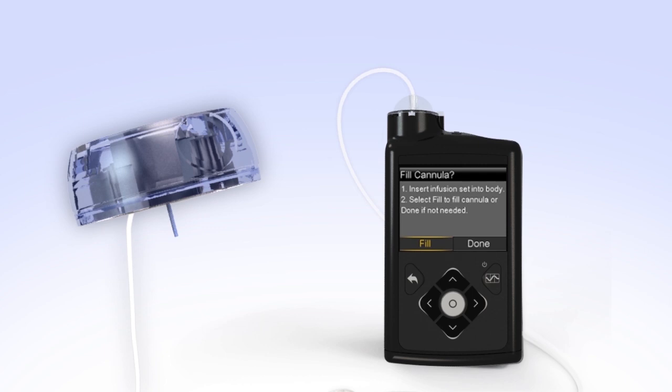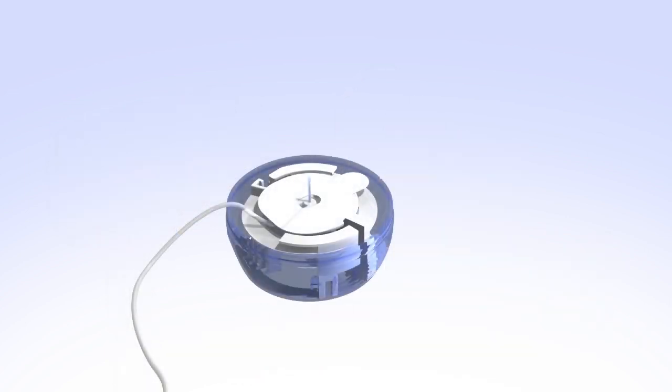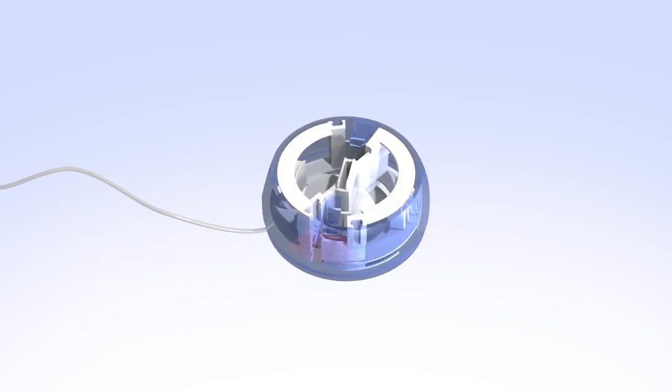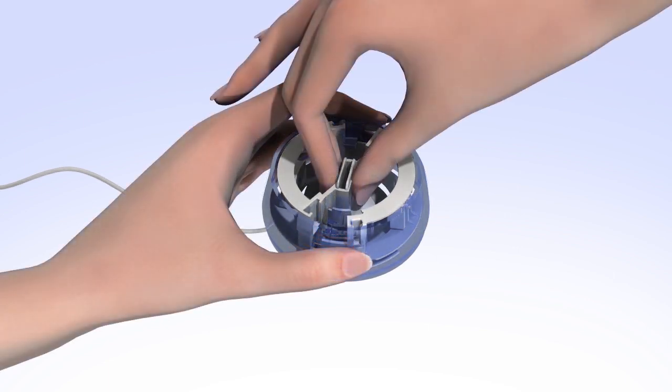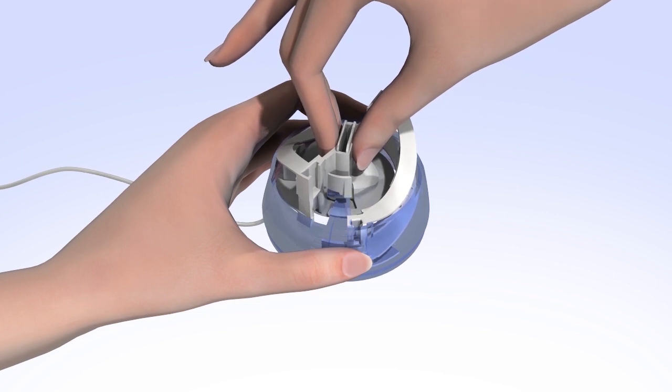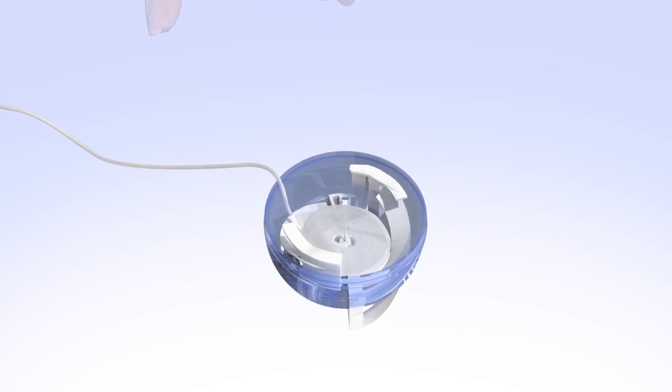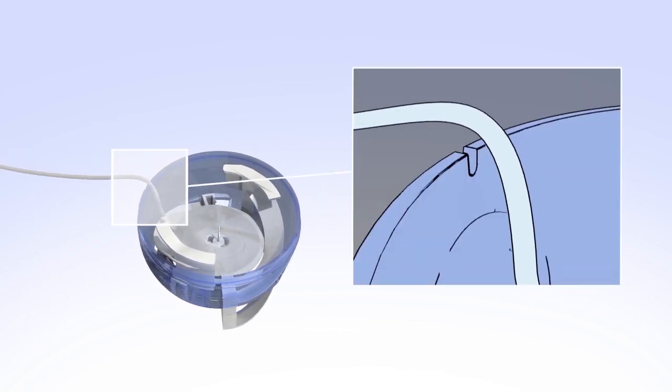Next, you'll prepare to insert the infusion set. Gently pull the end of the spiral paper backing to remove it. To prepare the Mio for insertion, with one hand hold the inserter on the lined indentations located on each side of the device. With the other hand, pull the center of the inserter back until you hear it click. Remove the needle guard by gently twisting to loosen it and then pulling it off. Be sure to loosen the needle guard prior to removing it, as pulling it straight off could cause the infusion set to dislodge from the insertion device. Place the tubing in the slot on the side of the inserter.